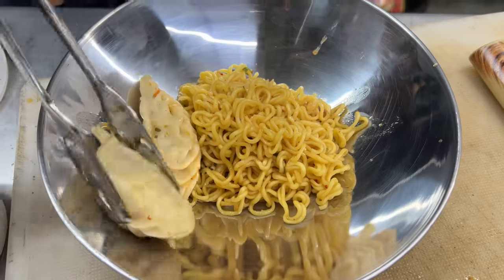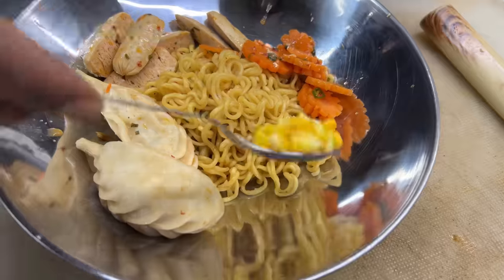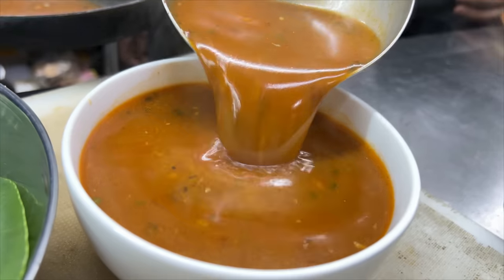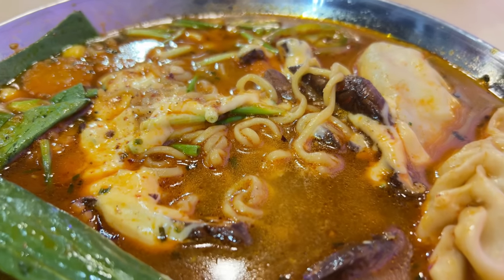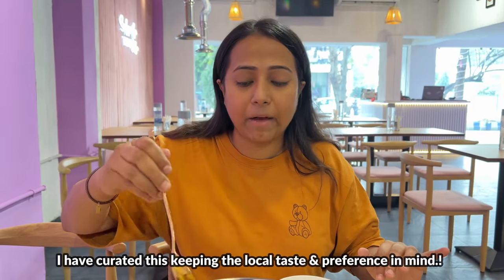This is the Korean dumpling hotpot. You can see there are instant noodles, three pieces of non-veg momos, big chillies, sweet corn, carrots, spring onion, bok choy, shiitake mushroom, and it's topped with cheese. This is basically army stew — Korean army stew. You can do a lot of additions; you can also add baked beans if you want. But this is the standard form I have added.